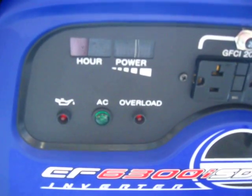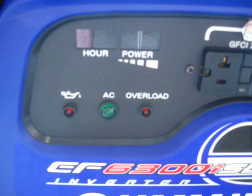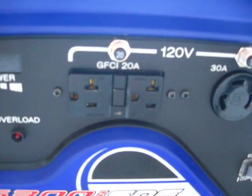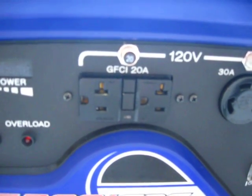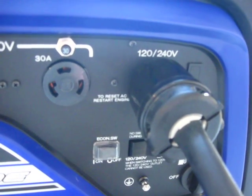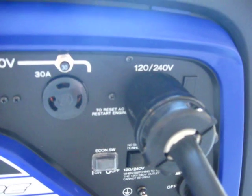Looking at the control panel, it has a power meter across the top and an oil alert to the left. The AC switch lets you know the AC is on and the inverter is working, and of course there's an overload indicator. It does have a GFI receptacle with a 20-amp breaker above it. Over here are your 120/240 outlets — there's a 120-volt 30-amp and a 240-volt 30-amp as well.